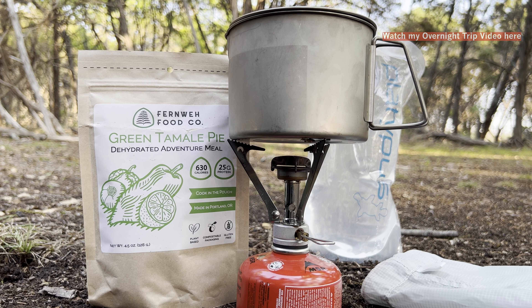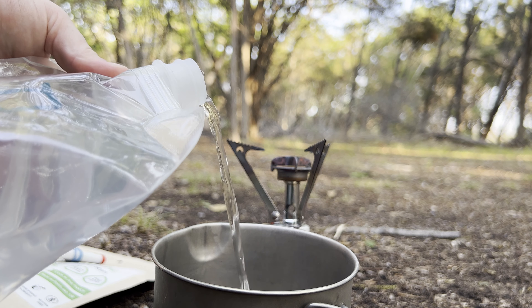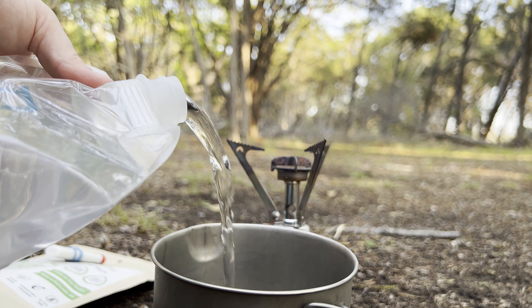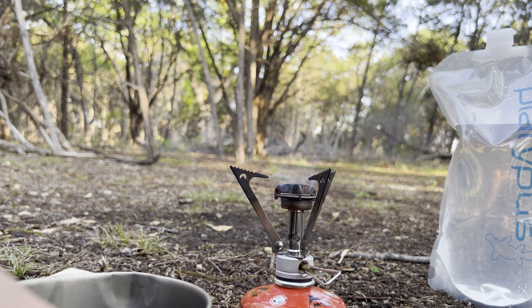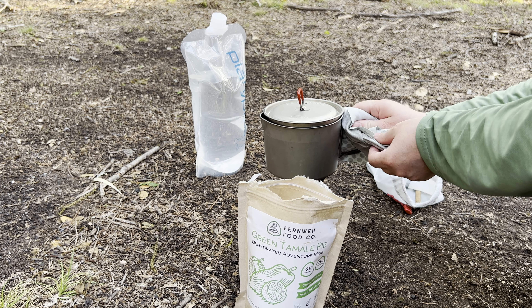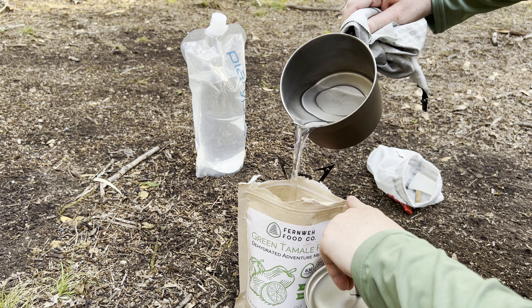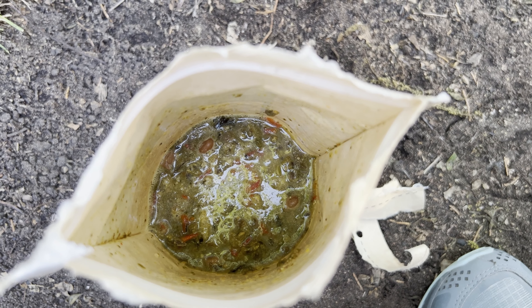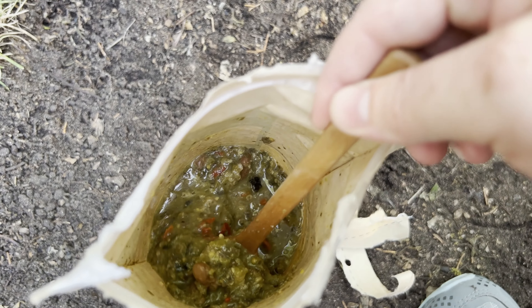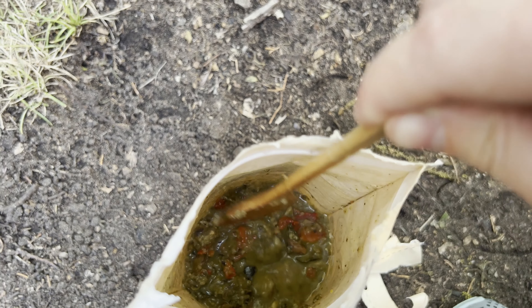So today we are making Fernway Food Co. green tamale pie. Looks a little unappetizing right now, but I'm sure this will fluff up to something nice.